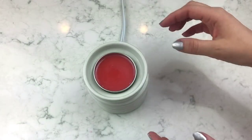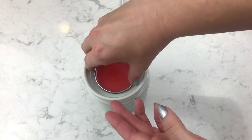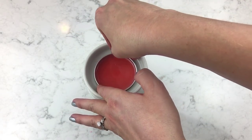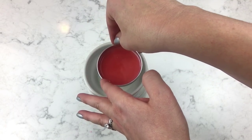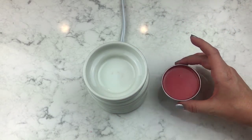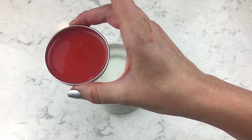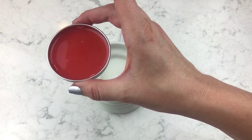It looks like it might be done — don't try this at home, kids. Oh my goodness, that is so gorgeous! You could tell when I stirred it. This is hot so I'm going to put it in the refrigerator and be back soon.